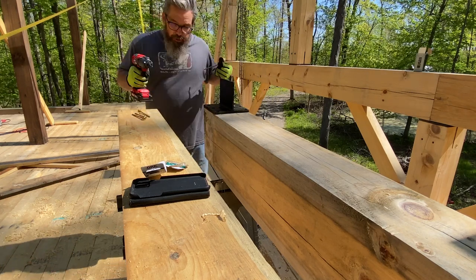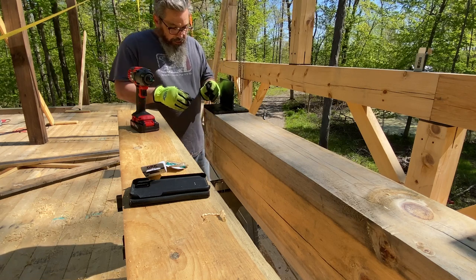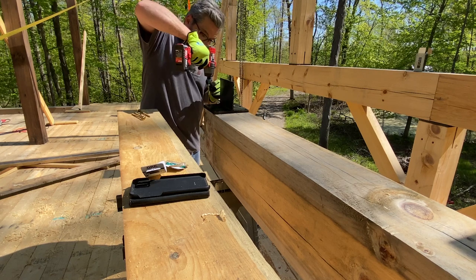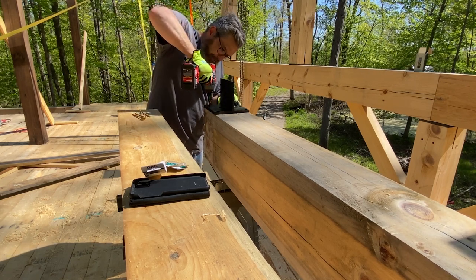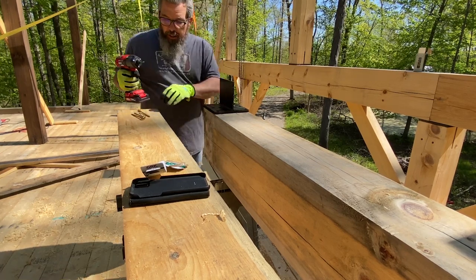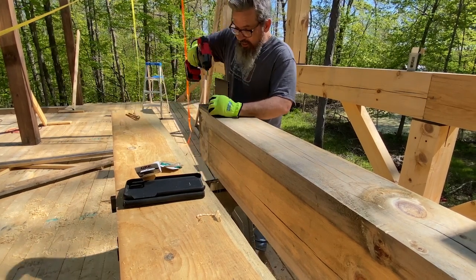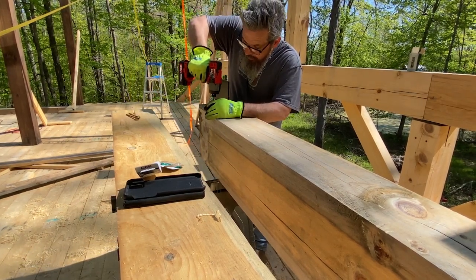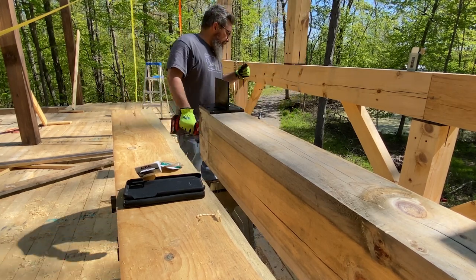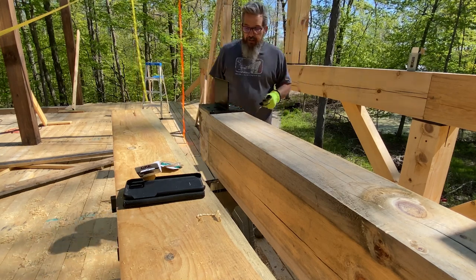I haven't showed you guys yet — you'll see it before we're done today — but I dropped one of these two beams. I dropped it on my Milwaukee drill and it just crushed it. When I was lifting it up here I got it in the strap, the strap gave way, boom, landed right on the drill.